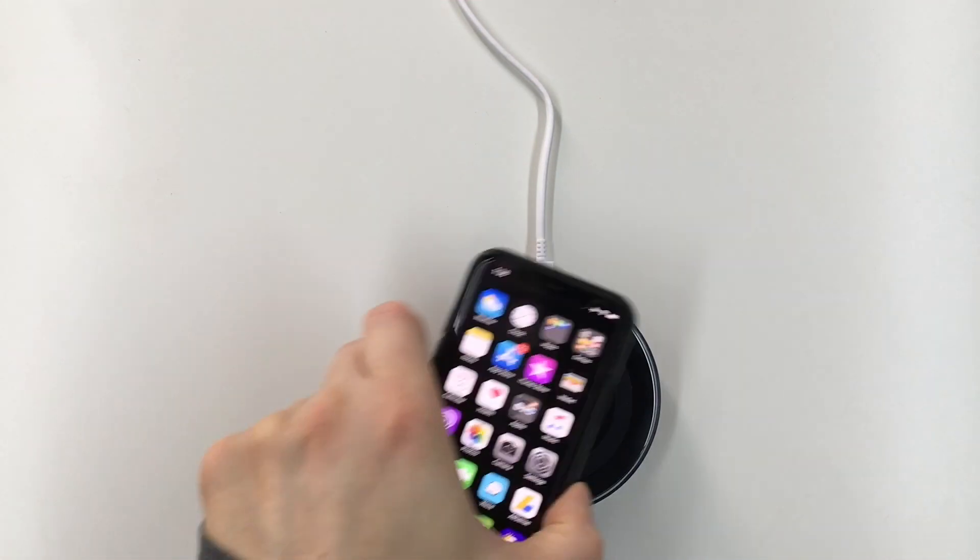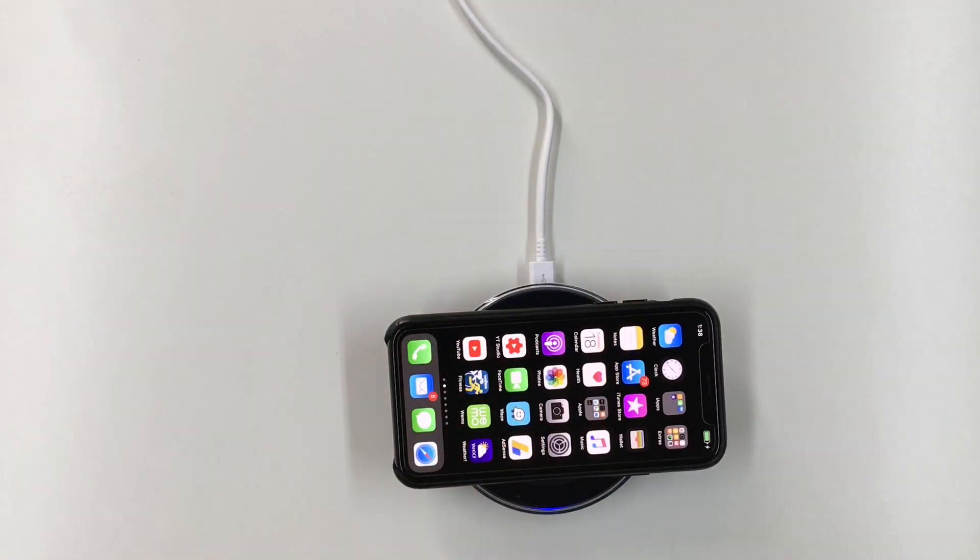Let's try this with the iPhone X. I'm going to put it on sideways here, and you can see it lights up blue. Now this is a fast charger for Samsung devices, but it doesn't do the 7.5-watt charging — the fast wireless charging — for the iPhone X.